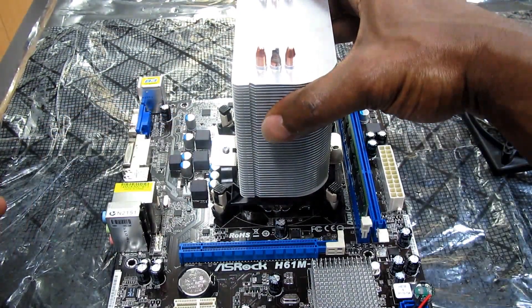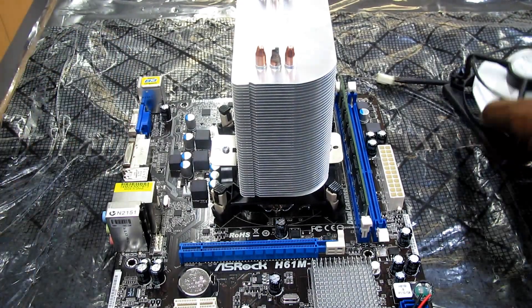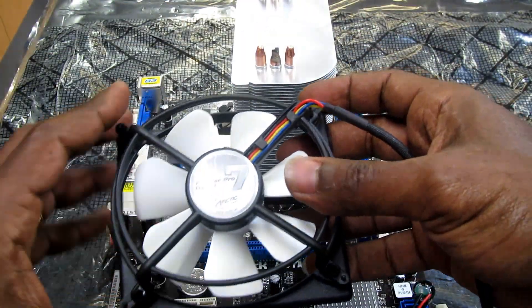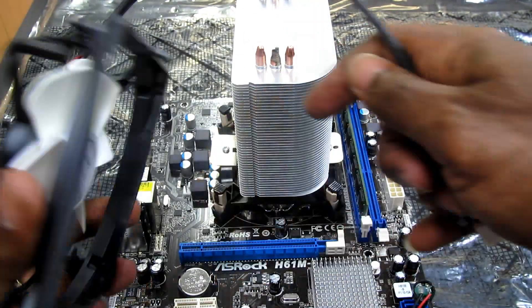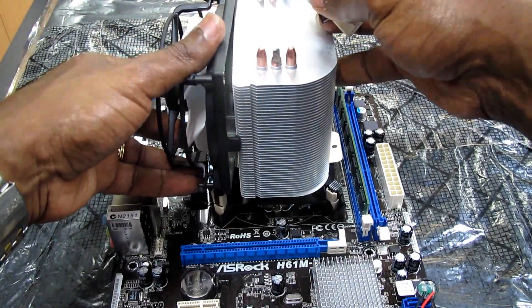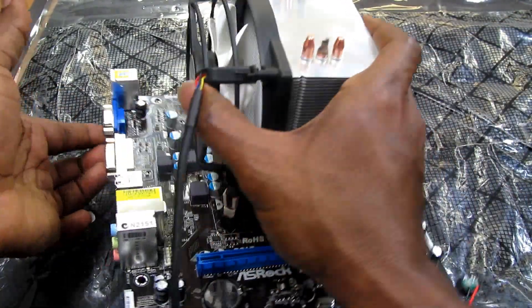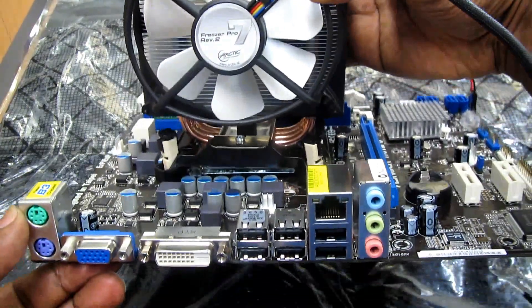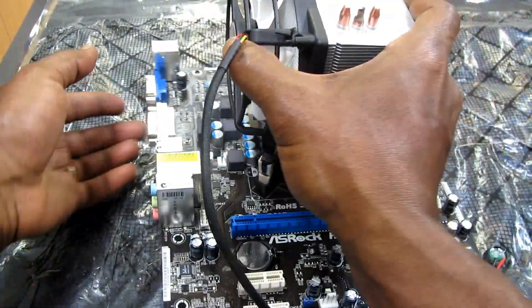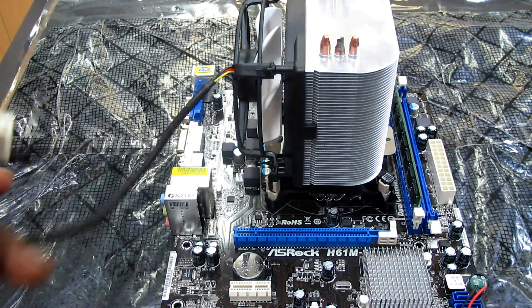That's the back of the motherboard. I had to remove it because you can't put the screws in without removing the backplate. Now I just have to clip this in here — as you can see, it's now seated, and that's how it looks installed.